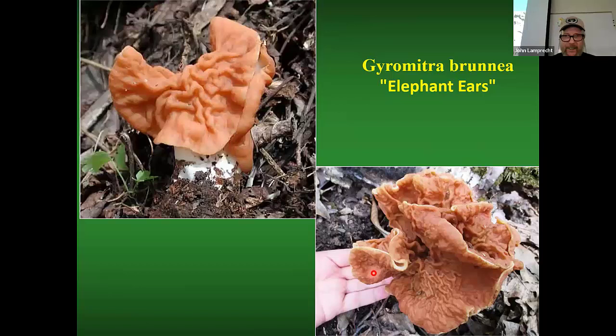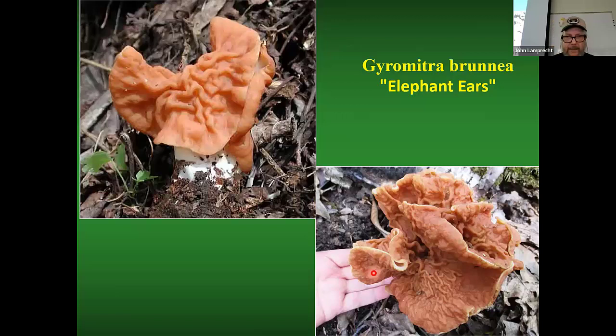You may come across a false morel. The Gyromitra brunnea, sometimes called elephant ear, is the most common one you find in morel areas. Something really important about these false morels: if you cut them open, they are not hollow on the inside.